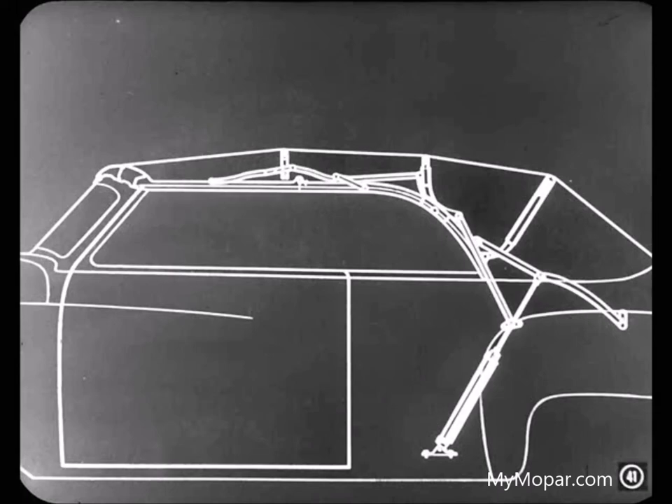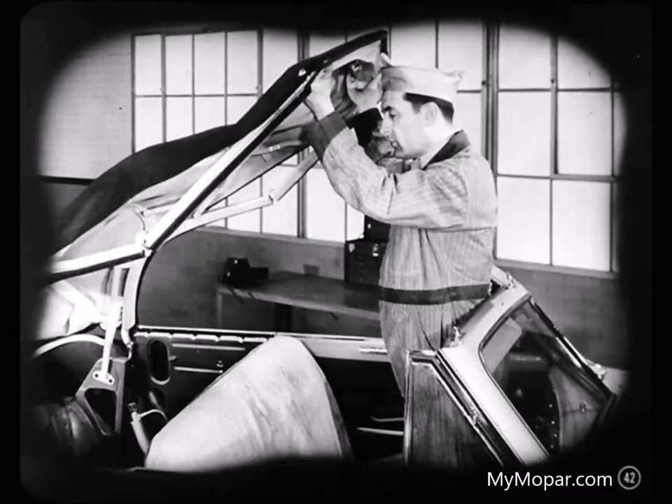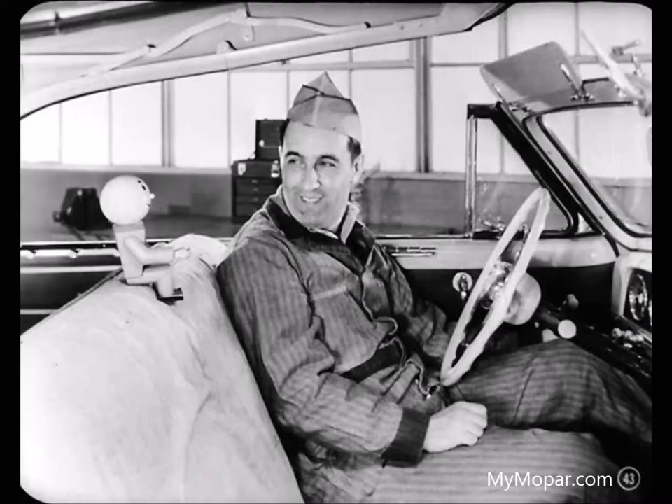How would you locate a bind in the top linkage? You'd disconnect the cylinders from the top linkage and then raise and lower the top by hand. If it binds, you'd check the pivot points to find the trouble. Nice going, George — you've covered the important points on the top operating mechanism.